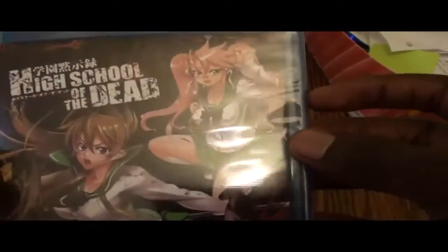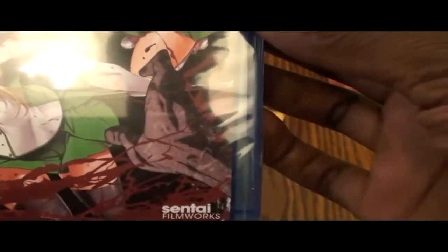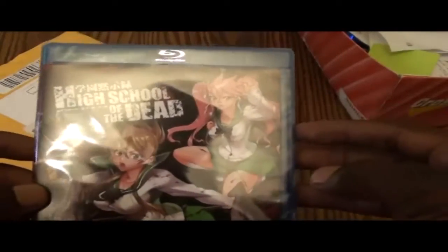I think they're ready for this — unboxing of High School of the Dead. There we go. It looks nice. High School of the Dead, 12 episodes. I like this right here. No slip case included on this, you guys. No slip case.